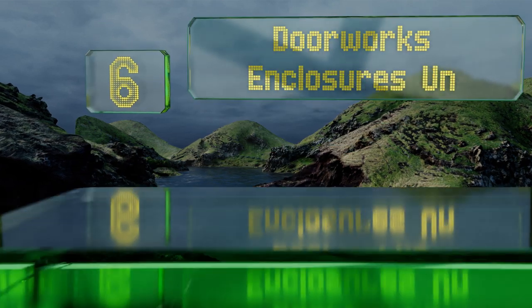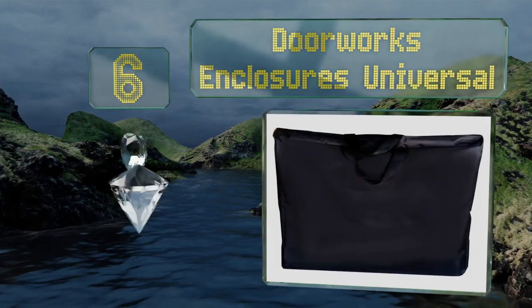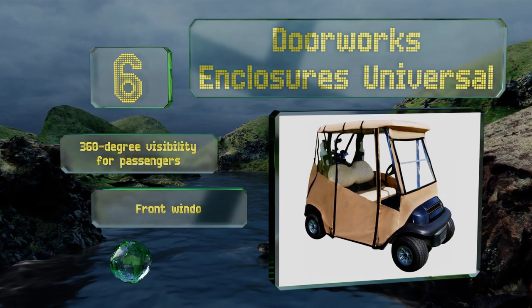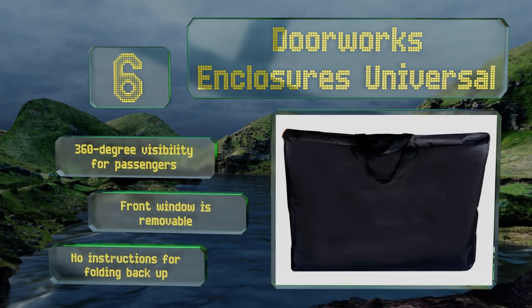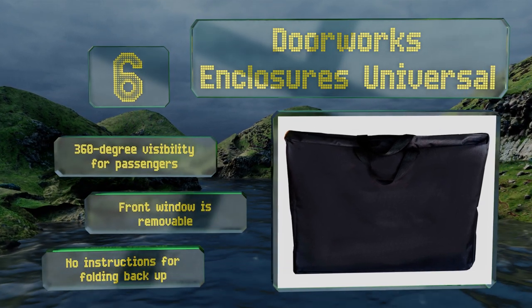Moving up our list to number 6, the Doorworks Enclosures Universal can be installed and removed in a matter of minutes, thanks to its adjustable hooks that latch securely to all four corners of your cart. Its rear dual zippers provide quick access to your equipment too. It allows for 360-degree visibility for passengers, and the front window is removable. However, there are no instructions for folding it back up.